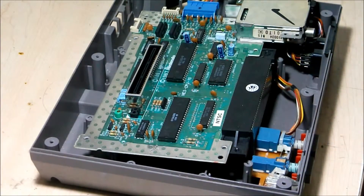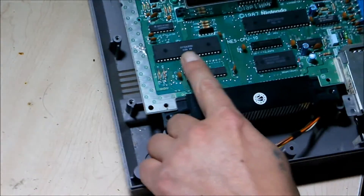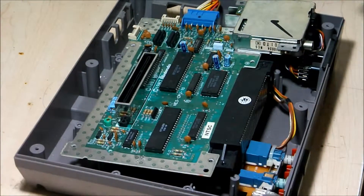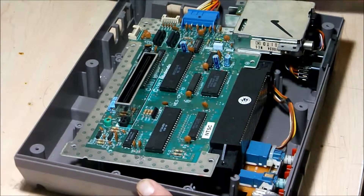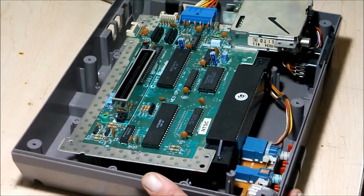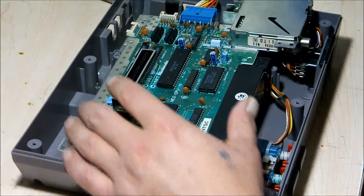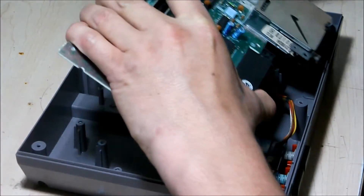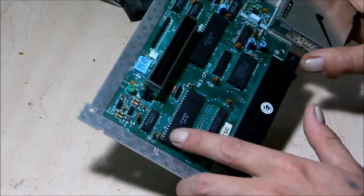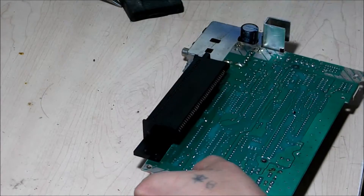Okay guys, welcome back. Today what I'm going to be doing is removing the CPU out of the original Nintendo. Here it is right here — it's overheating, so I'm going to remove it and put it in my chip reader. I got my trusty Hakko, so let's begin. Here's the chip right here, it's 40 pins, and here are all the pins right here.